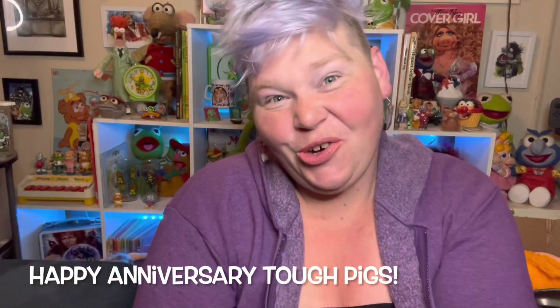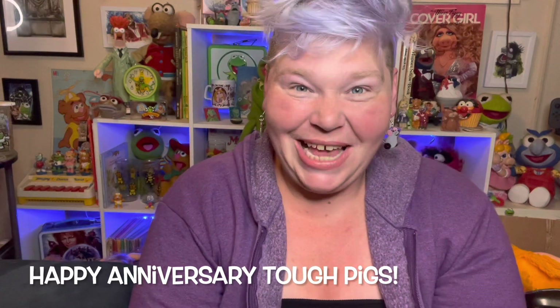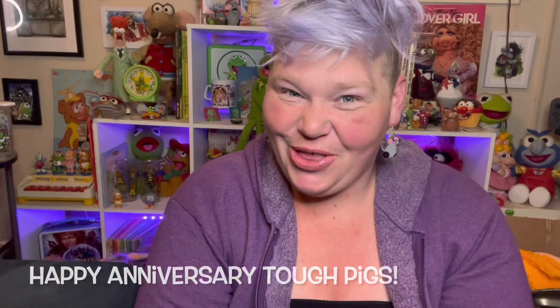Hey everyone, today I want you to join me and see my process on how I made Mew from Jim Henson's Christmas Toy. One of my favorite websites, Tough Pigs, is turning 20 this year and I was asked to be a part of their new mural for their webpage. I got to do Mew and Rugby Tiger from Christmas Toy, and in honor of that I thought I would make a figurine as well.